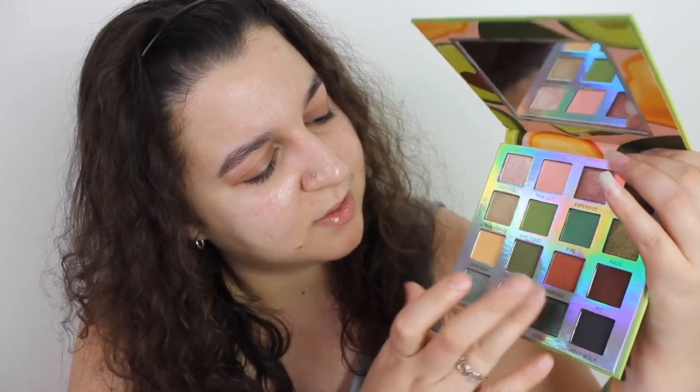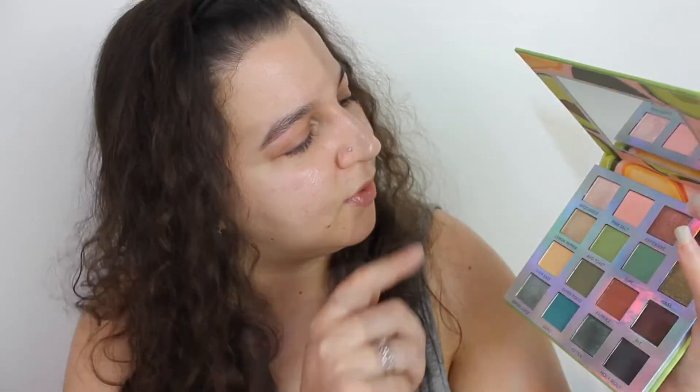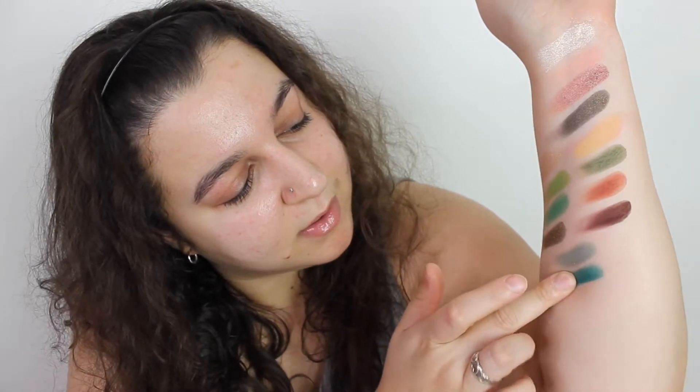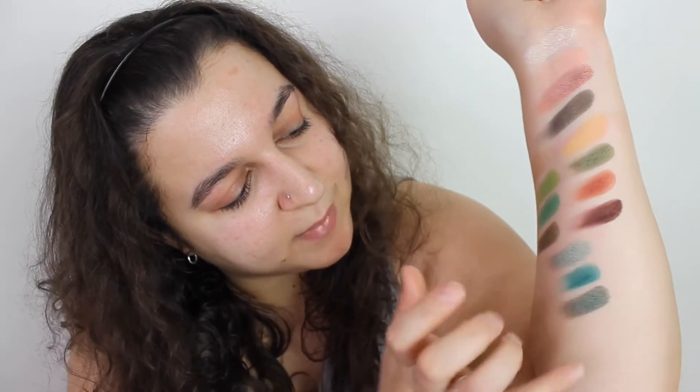There's a couple more shimmers in here. There's the aqua, and what I love about this is each row I feel like you can get a full look out of, just like the mimosa palette. So that's all the swatches — they swatch beautifully. The yellow and the peach color you're gonna have to build up, but I think they're meant to be more pastel-y colors anyway, and usually those colors you have to build up. It's an insane color layout.